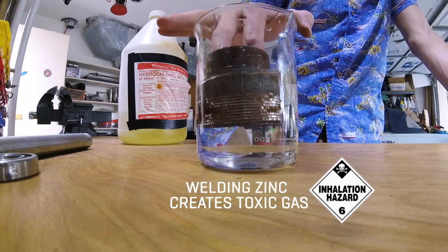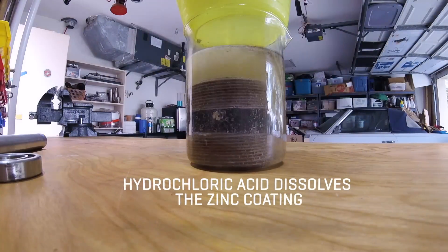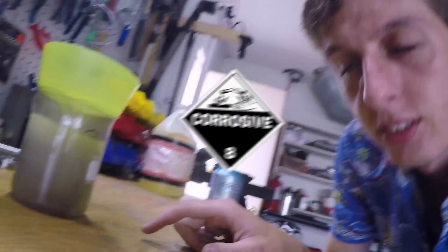We can't weld this just yet because it's covered in zinc. Hydrochloric pool acid — muriatic acid. This is your brain on acid. Good to go.